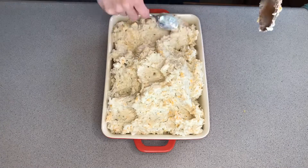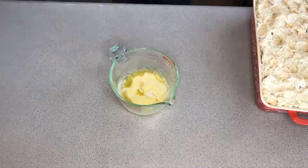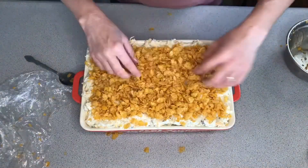Let me know in the comments what are some of your favorite potluck dishes. And don't forget to look in my description box for my links, and don't forget to like and subscribe to my channel.